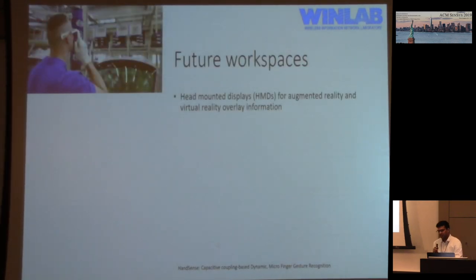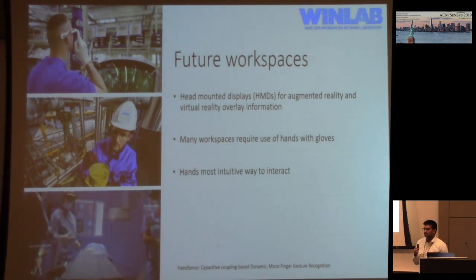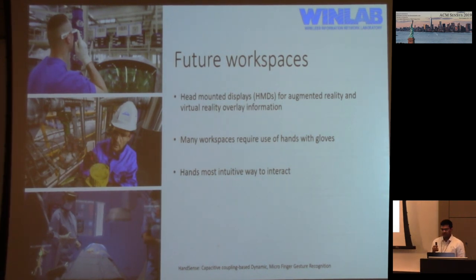We envision future workspaces to have head-mounted devices that work with augmented reality and virtual reality devices. More and more workspaces will have digital information overlaid on the real world, and examples where this has already been implemented include the Philips prototype in operating theaters, and companies on construction sites and industrial shop floors in Germany.